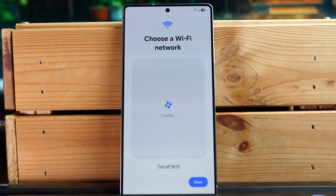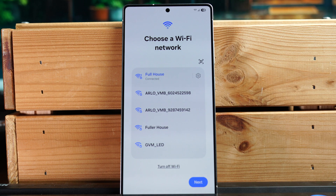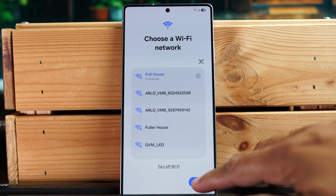Next we're going to connect to a Wi-Fi network. It'll find your appropriate network — I'm going to connect to this one here. I've already entered my information, so let's hit next.